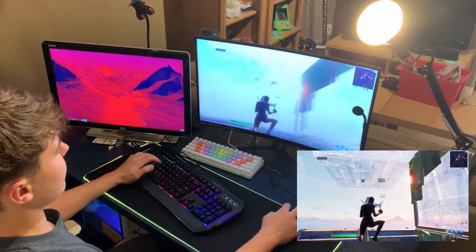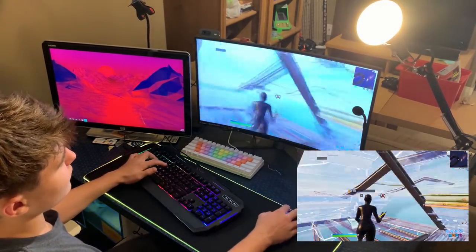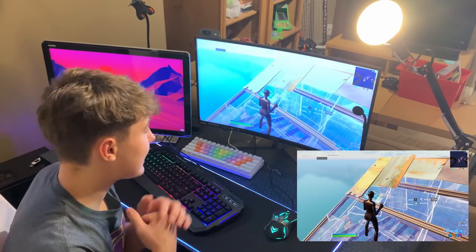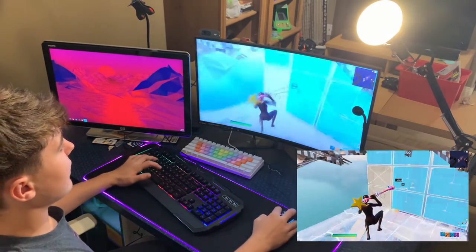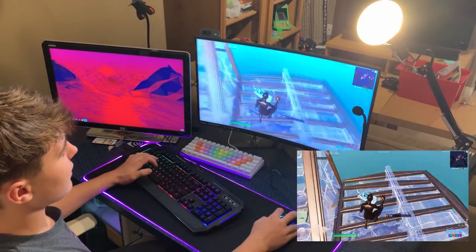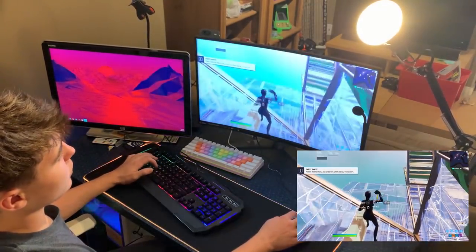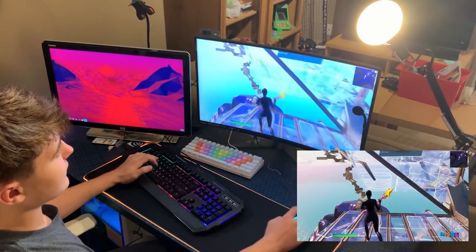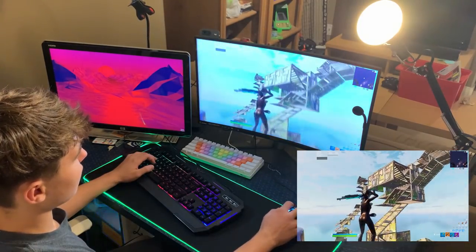I've been free-building for about five minutes now — not too bad. By the way, I have an upcoming challenge: if we can hit 200 likes on this video, I will win a game of solos using only the Buga keyboard, mouse, and mouse pad. So stay tuned for that — if we hit 200 likes, that video will be coming out soon.